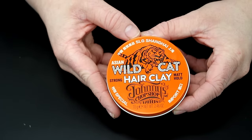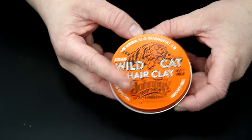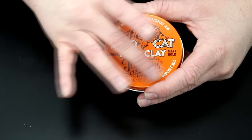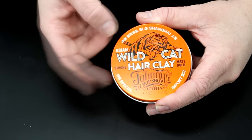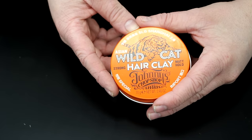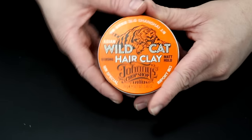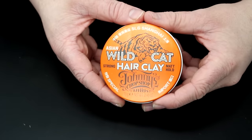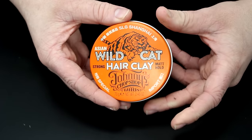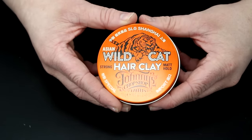So as you can see I have the SLG Shanghai Wildcat hair clay. It's a special import. Out of all the Johnny's Chop Shop ranges, they're all British made. This one here is the only import that comes from Shanghai itself, which is really cool. It's imported all the way from Asia — they couldn't find anything over here that matched what they wanted, so they outsourced and went to Shanghai and found this.